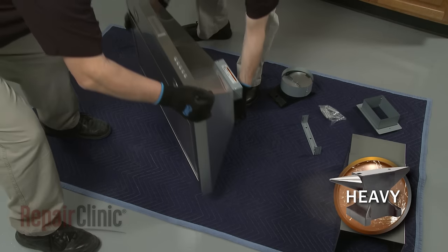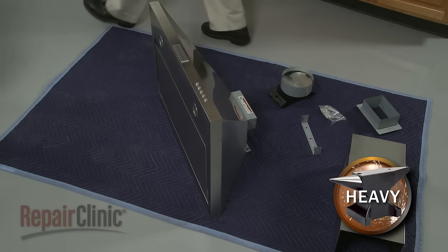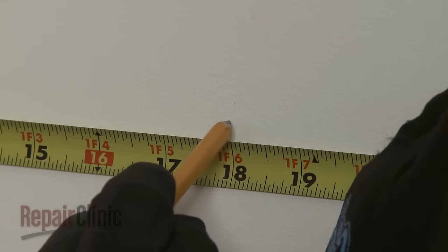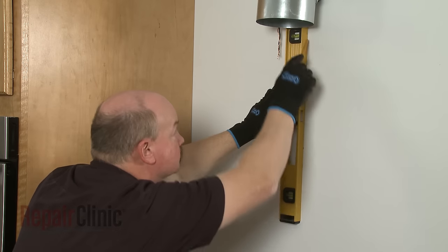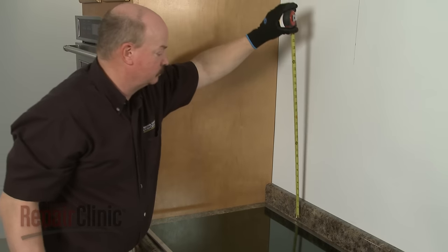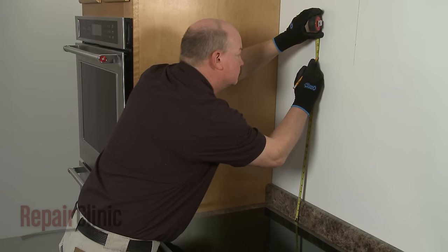Place the range hood components on a flat surface covered by a blanket or a piece of cardboard. Determine and mark the center line on the wall where the range hood will be installed. Select the appropriate mounting height between 24 and 36 inches from the cooktop and mark a reference line on the wall.